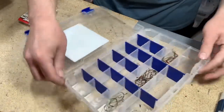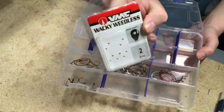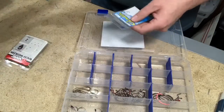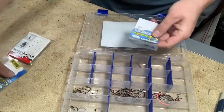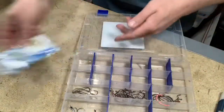There are the hooks. I've got the VMC wacky weedless hooks — I'm going to play with some wacky rigs this year a little more than I have in the past. And then I've also got some two-aught wide gap from VMC. The other ones I've got are from Gamakatsu — got a two-aught and a four-aught in those.